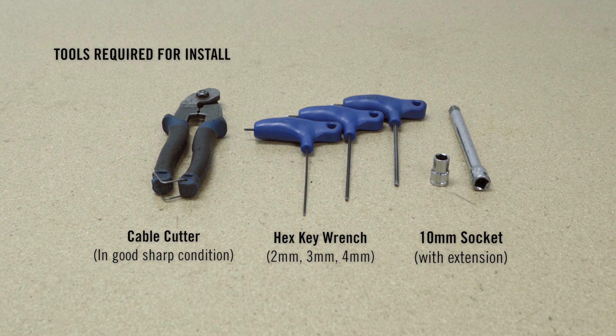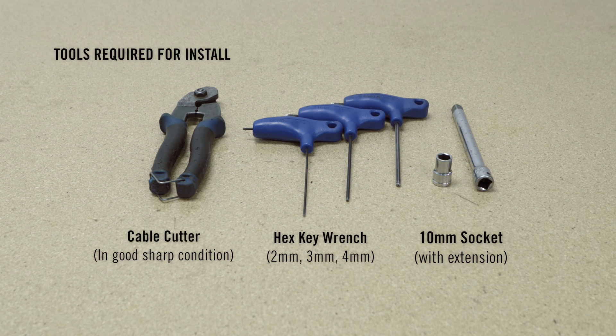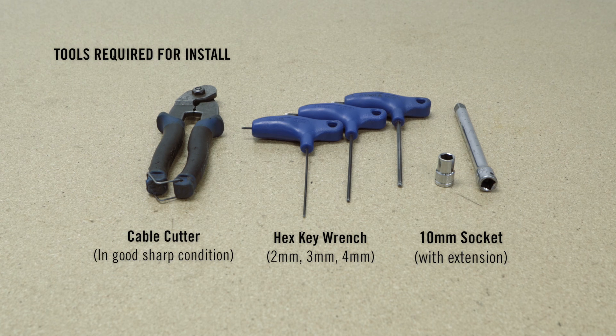Tools required to install your Turbine Dropper post include a cable cutter, hex key wrench set, and a 10mm socket.